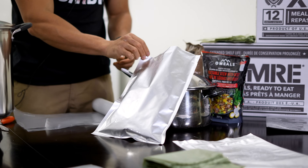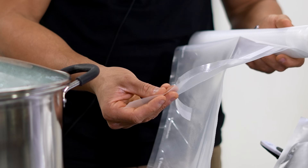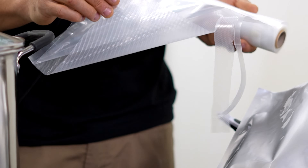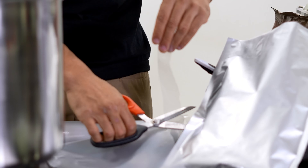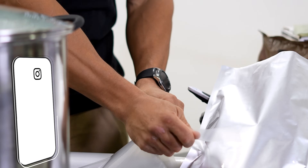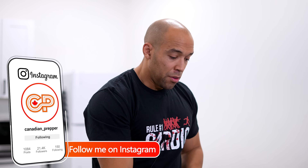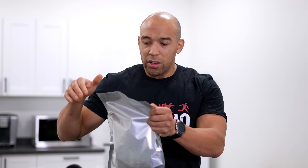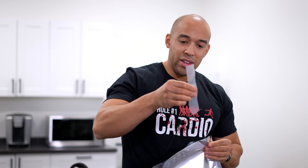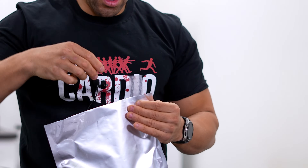If you want to vacuum seal your Mylar, you're going to need some food saver bag material. This food saver bag has a textured material on one side and smooth plastic on the other. You want to get a nice strip of the textured stuff and cut a piece of that off. The reason you can't vacuum seal Mylar on its own is that both surfaces are smooth — when you press it into the food saver, it just seals the whole gap. You need the textured material so air can channel deep into the bag and be extracted outwards.